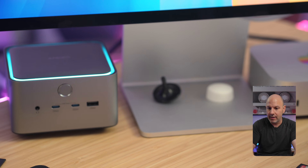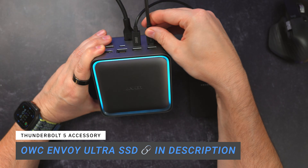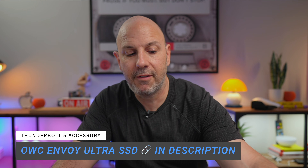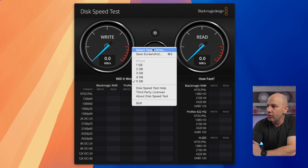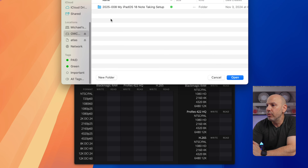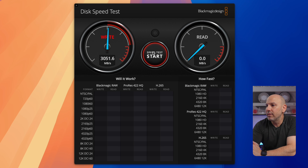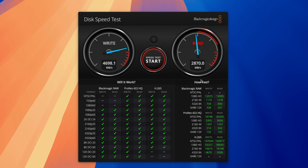I'm going to plug in my OWC Thunderbolt 5 SSD as well as the included Thunderbolt 5 cable to see how fast the data transfers are. Running the benchmark, it's getting almost 4,700 megabytes per second write and over 5,000 read, which is pretty fast. There's a little bit of headroom used to manage the device, but this is still quite beefy.